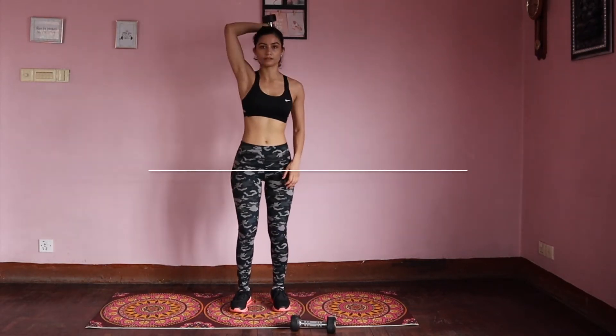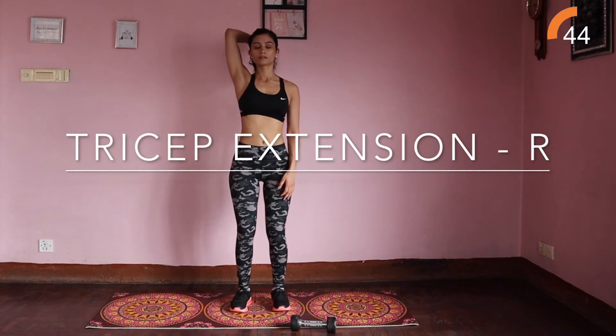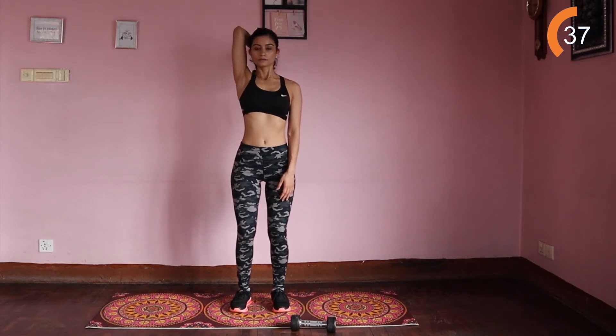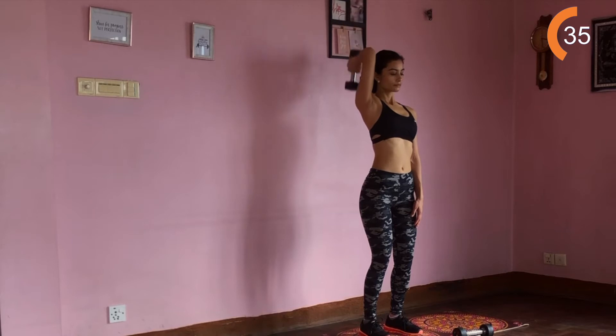Moving on to tricep extensions on your right. Your feet remain the same distance from your hips. Place your right arm behind your head, elbow bent, then raise the weight above the back of your head in a controlled fashion, pause and lower back down to the starting position.